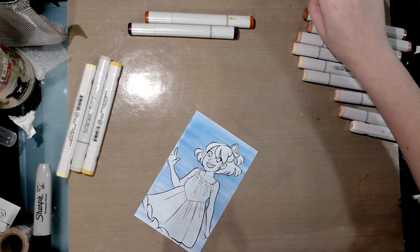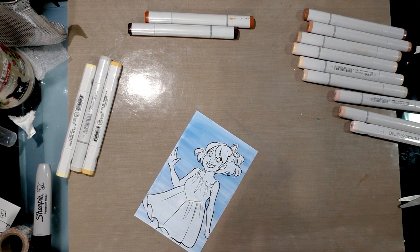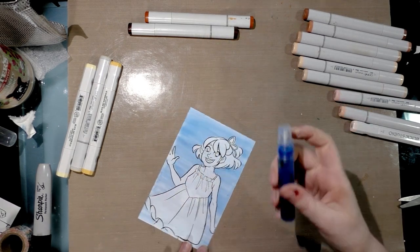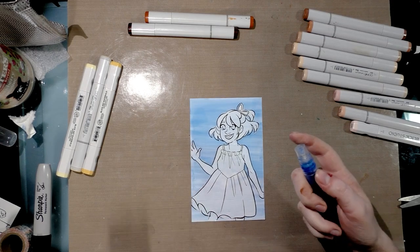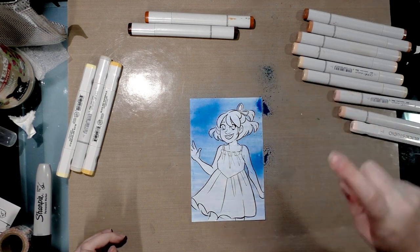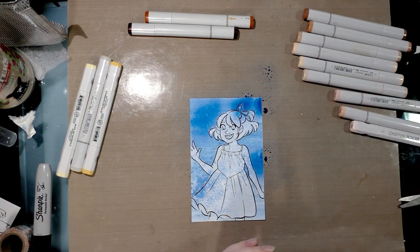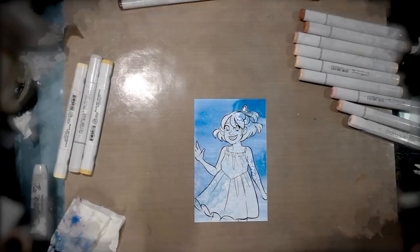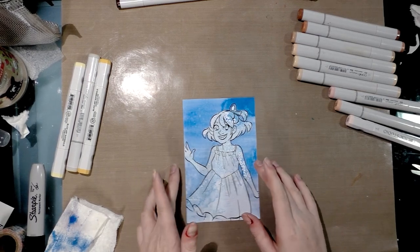Let's go ahead and spray it with alcohol marker in a spray mister — I have a tutorial on how to do that, check the cards if you're interested. I'm going to let all this dry and then remove my frisket.